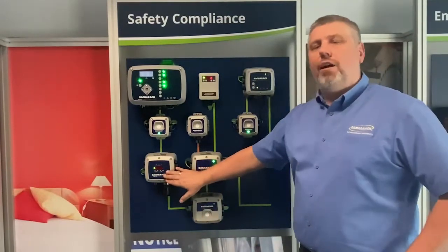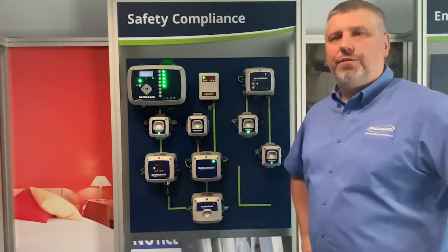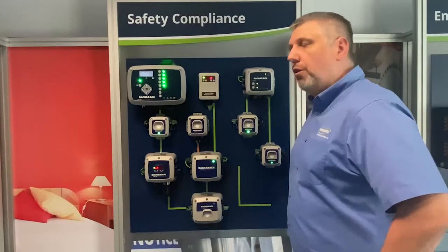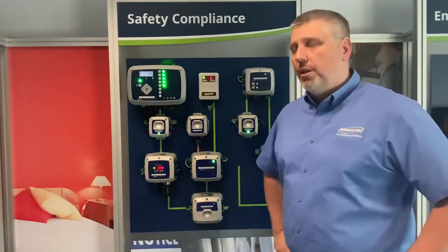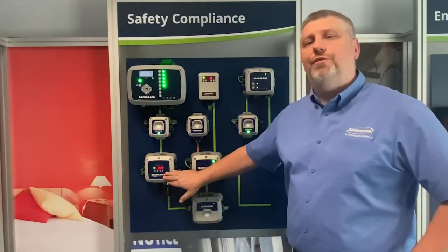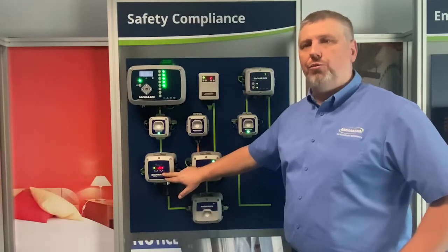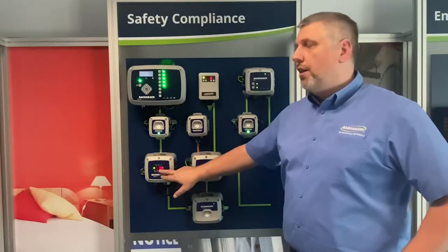The MGS 550 line of gas detection sensors from Baccarat utilises all the features of legacy products. It supports multiple sensors and multiple sensor technologies, including semiconductor sensors, electrochemicals, infrareds, and catalytic sensors for high concentrations of hydrocarbons. The unit communicates using audiovisual signals and has a display allowing the customer to see the actual ppm range and gas concentration.